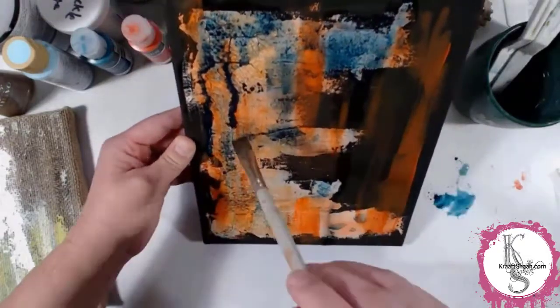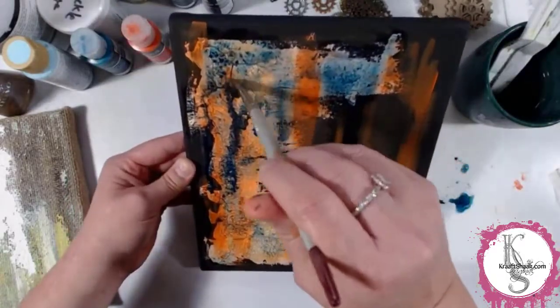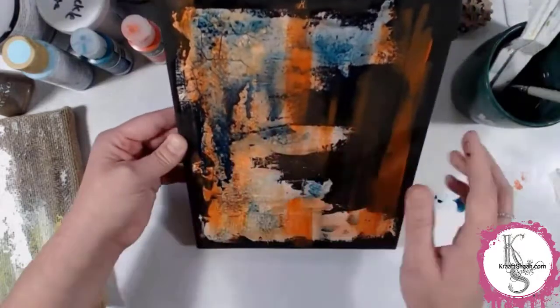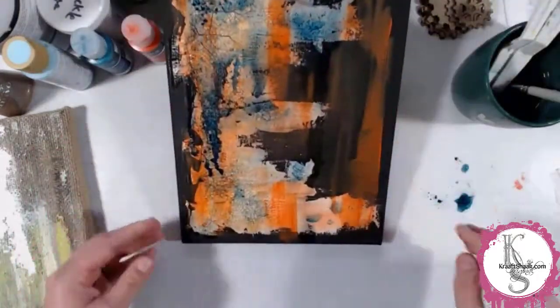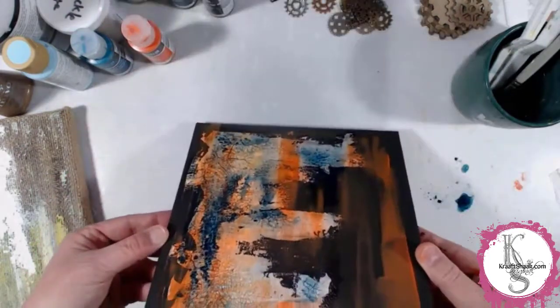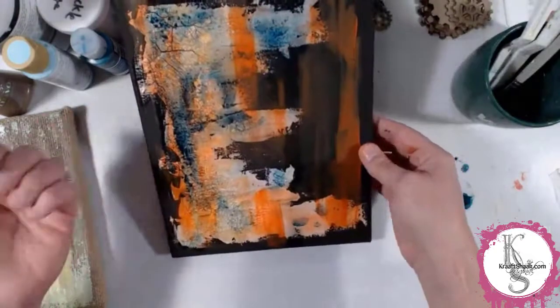My favorite part is when the liquid — the viscosity of the paint — sort of does these like spider webs as it dries. I just love that.